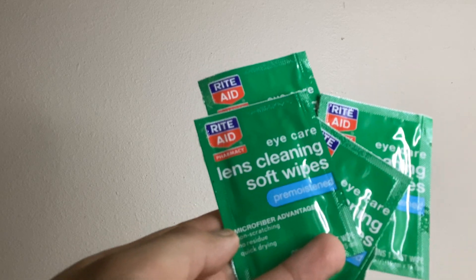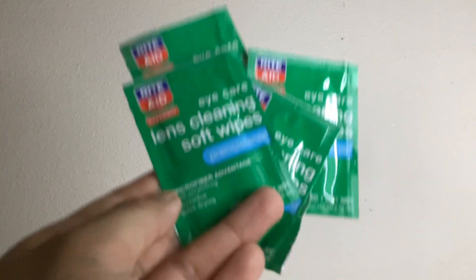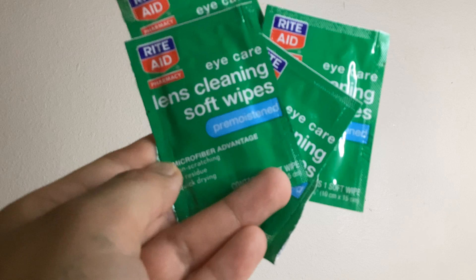They are non-scratching, no residue, and quick drying. They are so great especially if you wear glasses.